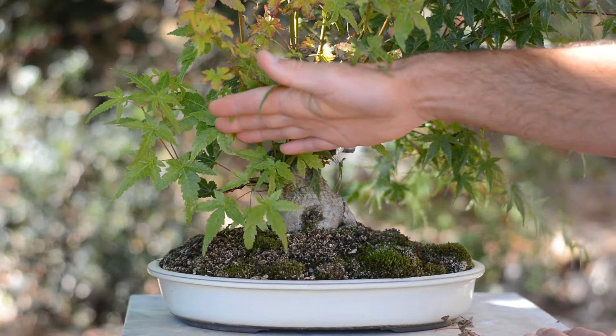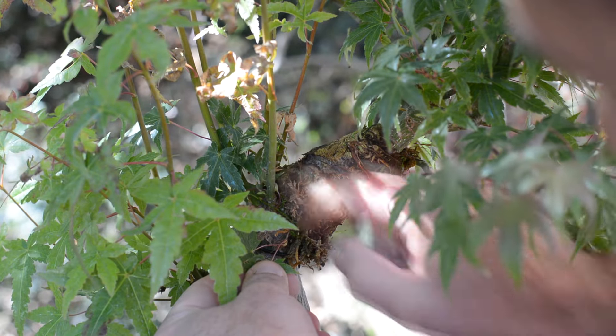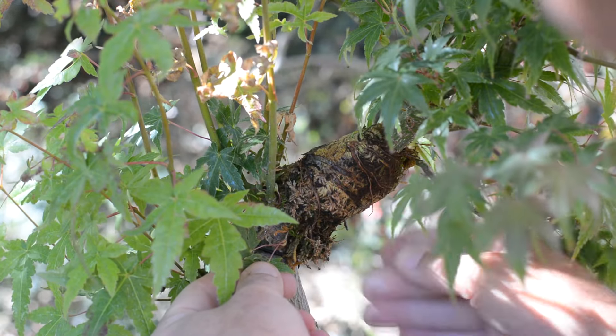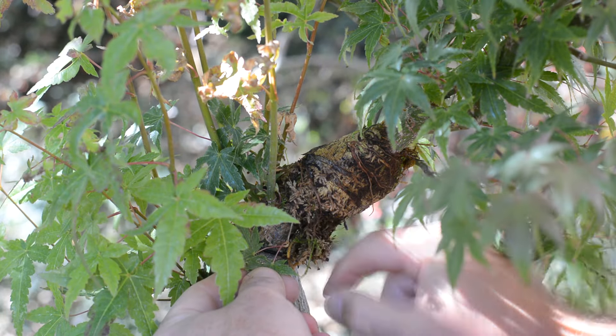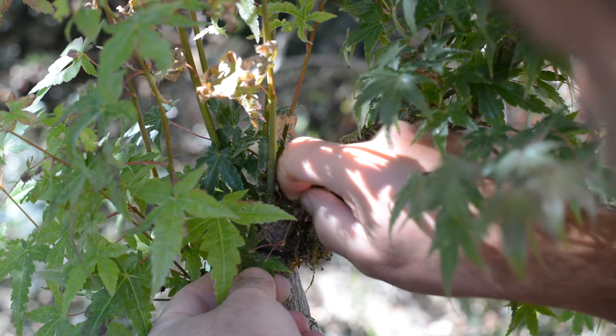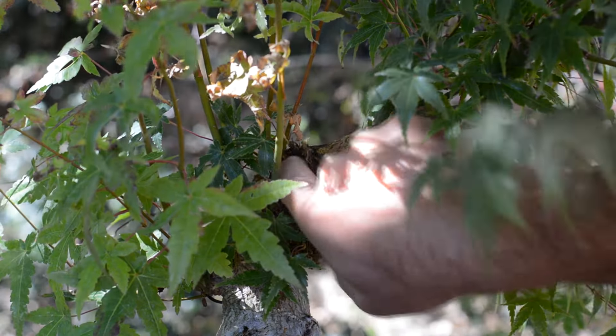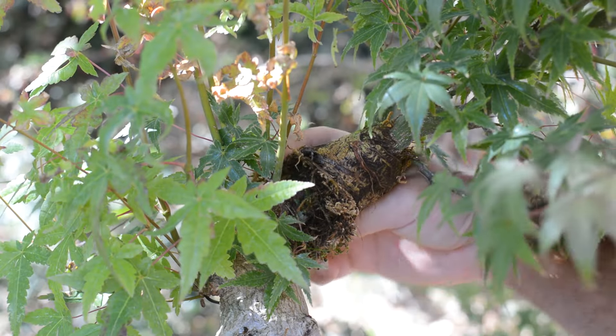Not many roots came out on this one, but just enough to have a fighting chance of survival. This small bud popped out just below the air layer, but in a perfect position to become the second branch on the right side, so I need to be extra careful not to damage it.